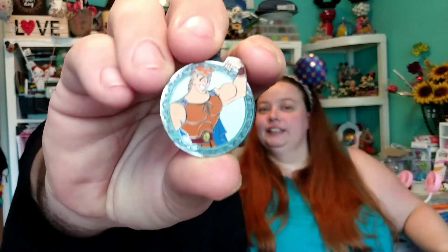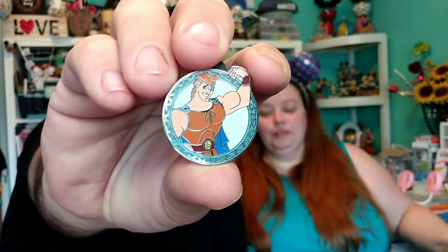No idea. I can't believe there's five in here. That's awesome. Oh — Hercules! Hercules. Hercules. Cool. Yeah. I never had this one before. Pretty neat.